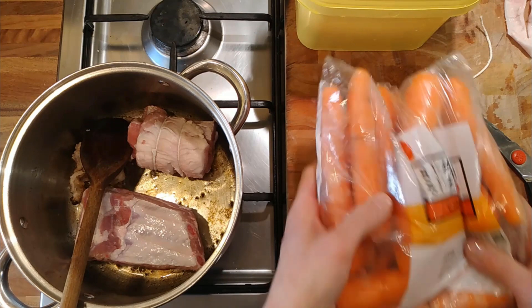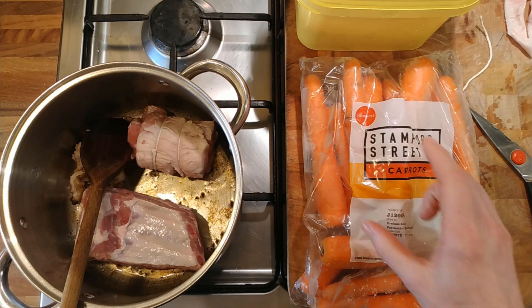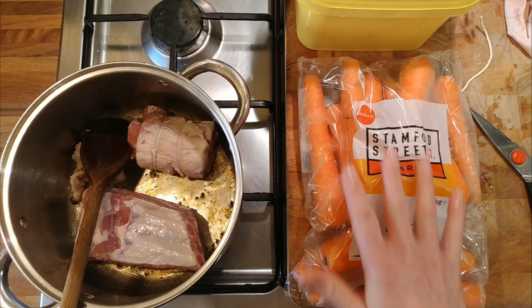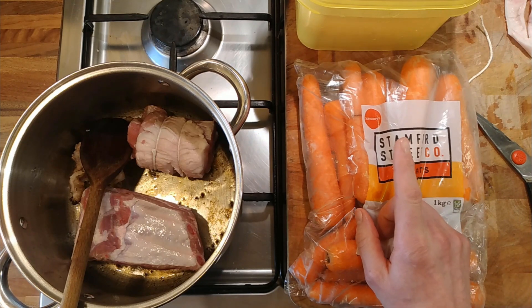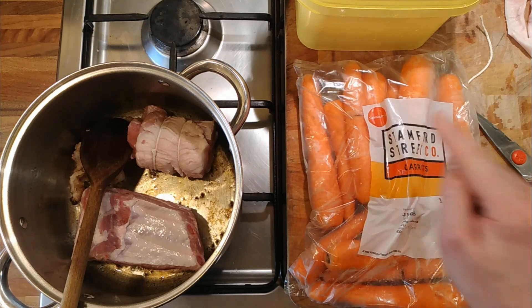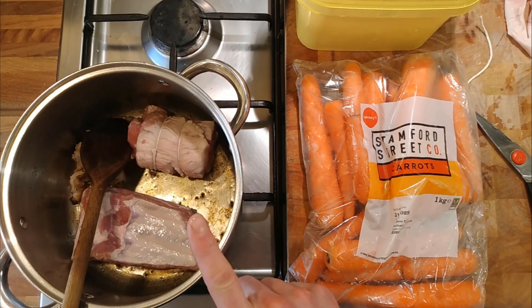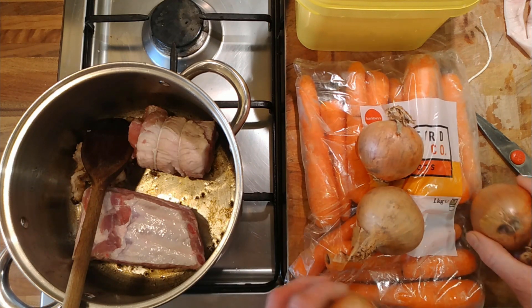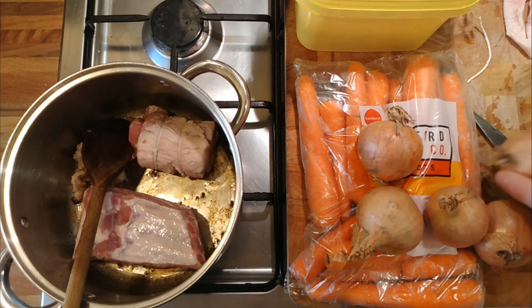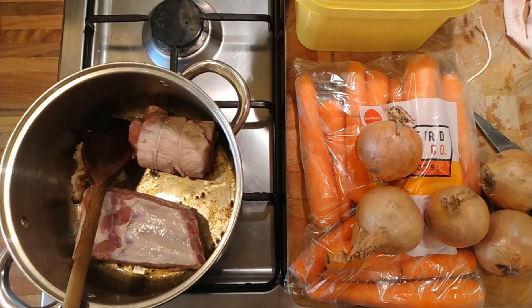We've got some carrots — the cheap ones from the supermarket, they're fine. When cooking the pork, to add extra flavour and not waste anything, we'll put the carrot peelings and trimmings in with the cooking liquid. We're not going to salt that liquid because any kind of salt will make the chickpeas take much longer to cook — about four times as long. So we'll add salt at the end. And we've got some onions which will be the base for the soup and for the sauce.